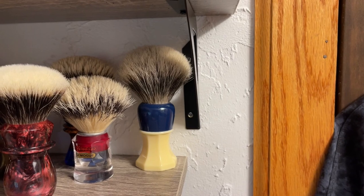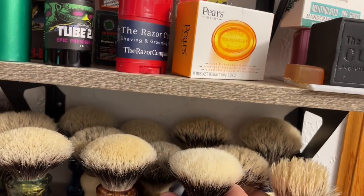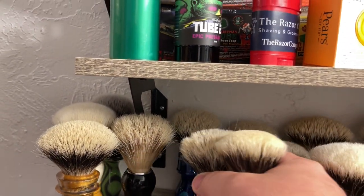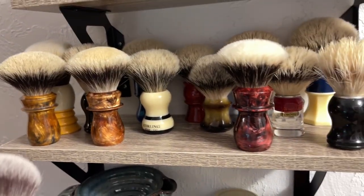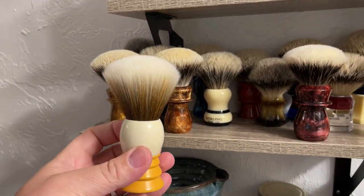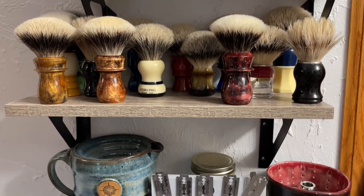There's the PAA brush that I removed the synthetic knot and put a badger one in. Then the AKA brush, which is a nice brush. Behind those, there's two Yaki brushes. And then — oh yeah — that's the Polar Shaving brush, and this is the only one I really have that's synthetic right now. I do have that newer PAA brush that they said had a lot of backbone, but for me it's not a whole lot of backbone. So I'm thinking about pulling that knot or maybe gifting it.